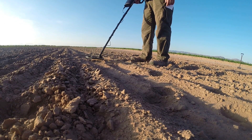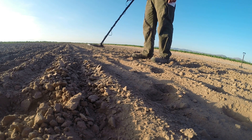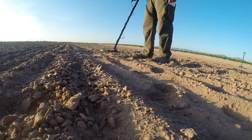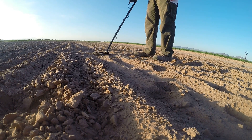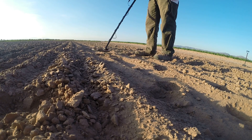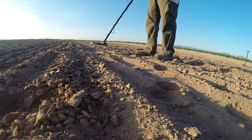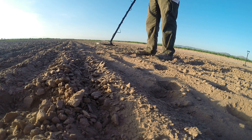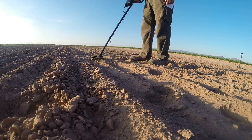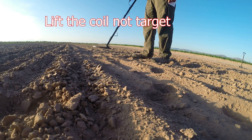The next advanced tip is checking depth. You can get a general idea of how deep a target is by lifting the coil higher off the ground and seeing where the target disappears. I know I can expect 7 to 8 inches on a coin-size target. So if I can lift my coil 7 to 8 inches off the ground before I lose the target, I can safely conclude the target is right at the surface or an inch or less deep. Conversely, if I lose the target after lifting the coil an inch or two, I know the target is right at the edge of detection — most likely 7 or 8 inches deep. If I can lift 3 inches before losing the target, it's safe to say the target is about 3 or 4 inches deep.